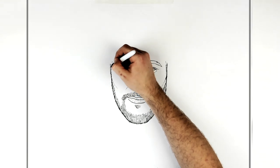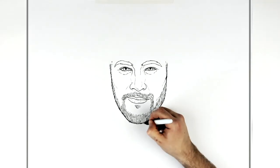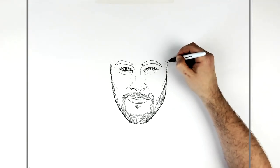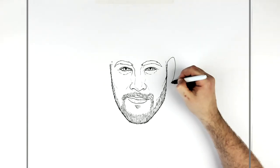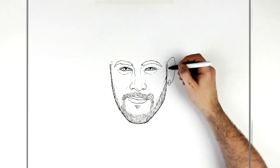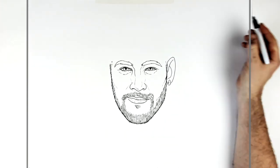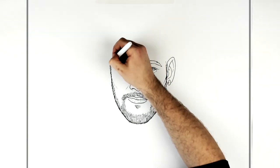His stubble goes all the way to his sideburn, which is pretty shaved but you can still see it. At the top of his sideburn, the ears come out roughly in line with the eyebrow — curve around and down. He's got curved earrings like this, and his earlobe goes in there. Just some ear lines inside — the easiest way is a letter J shape — and you can add more if you want.